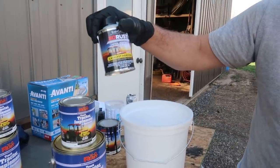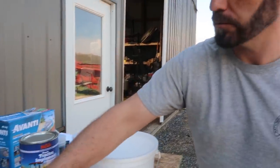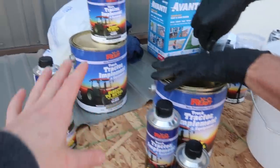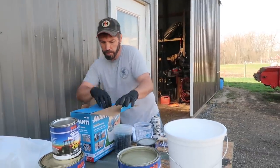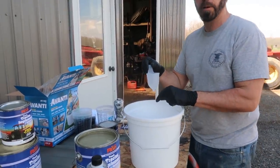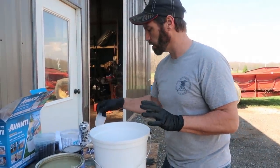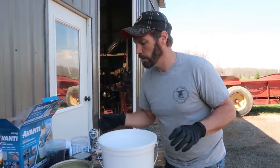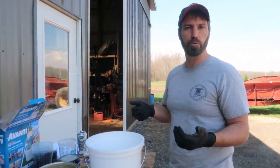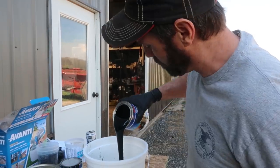To that we'll add half a pint of hardener, and we'll add reducer accordingly. We're expecting to need two sets of this. In this gun there is a cup that we'll dip in our paint, and Suzanne will time it — you want it to run out of the cup within 50 seconds, which tells you you have the right consistency. If it's too thin you have to be careful about runs, but it's probably better too thin than too thick.